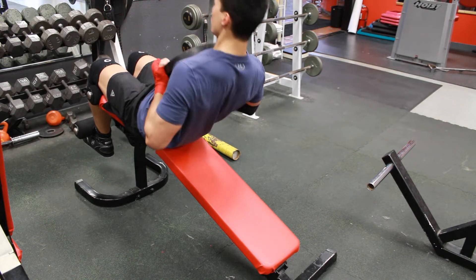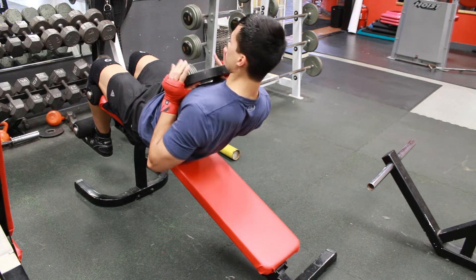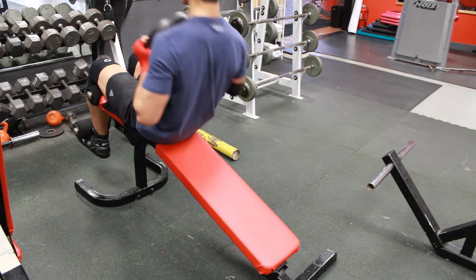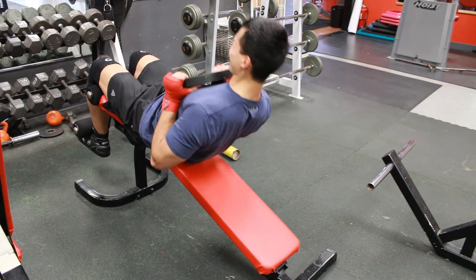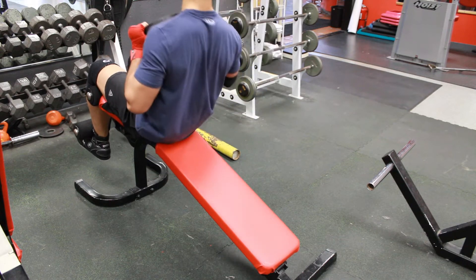In that last clip I was doing obliques — a twisting motion, kind of like a Russian twist but with a 25-pound weight. And in this one I'm just doing crunches with a 25-pound weight.